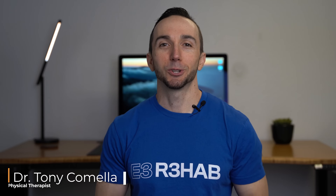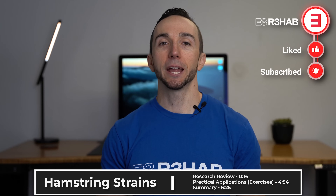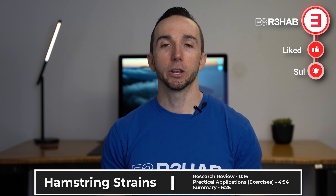Hello and welcome. I'm Dr. Tony Camilla, physical therapist with E3 Rehab. In today's video, I'm going to be showing you a basic framework for rehabilitating acute hamstring strains based on a 2020 article by Hickey and colleagues.